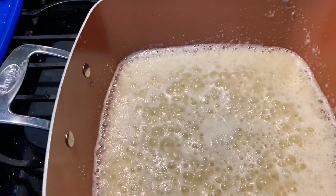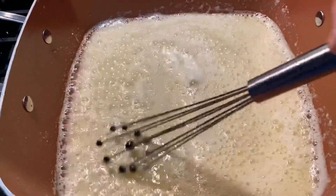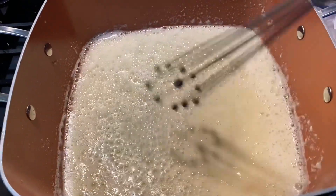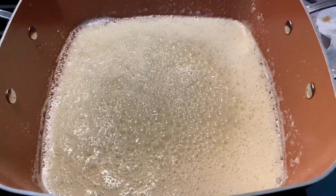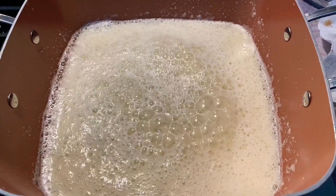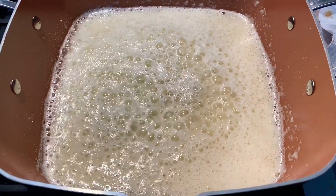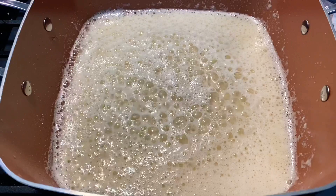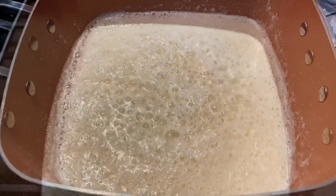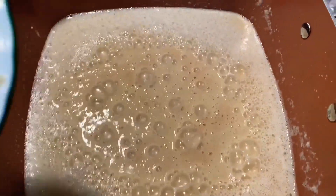Sorry about that — I was getting a spam caller three times in a row. I stopped and blocked it so it wouldn't happen again while I was recording. So if there are any weird jumps, that's why. We're still cooking this down; I didn't end up adding any more flour. It's cooking down good.